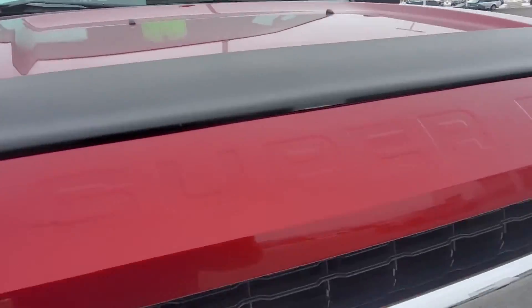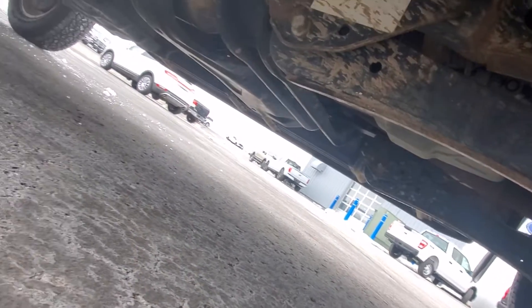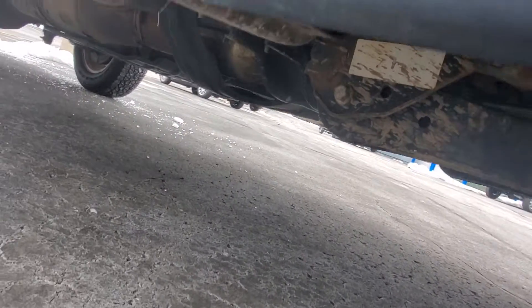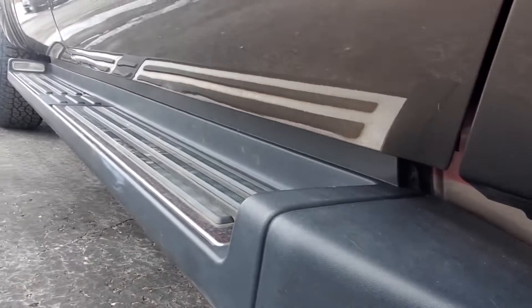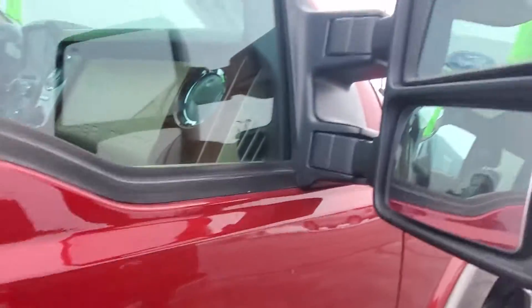Not really seeing much on the hood either. You got a little bit of wear on there. Everything looks really clean and nice. Take a look at the back side here — tires look great. Really clean.